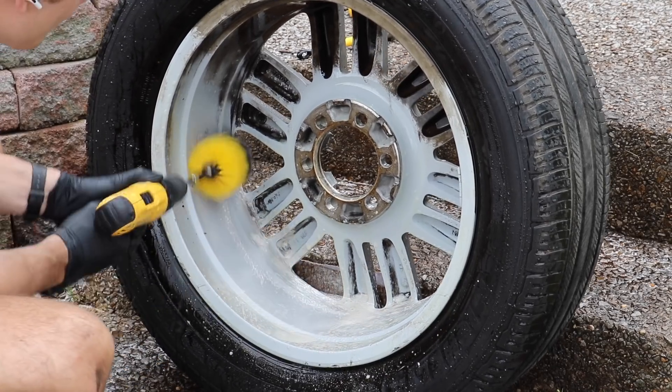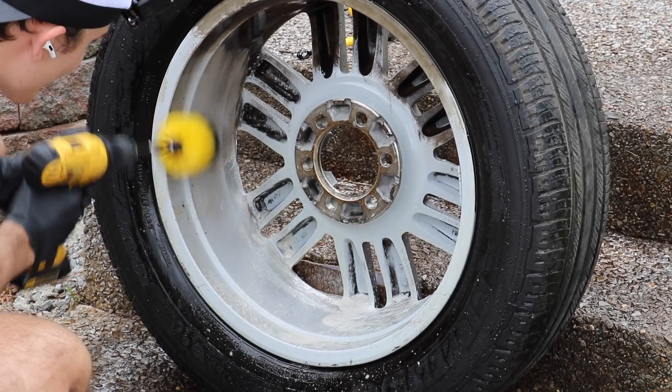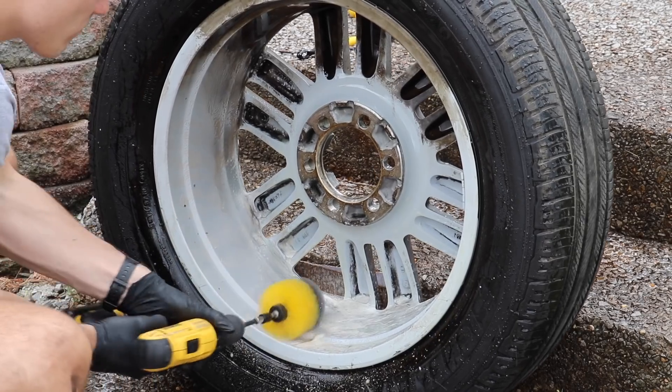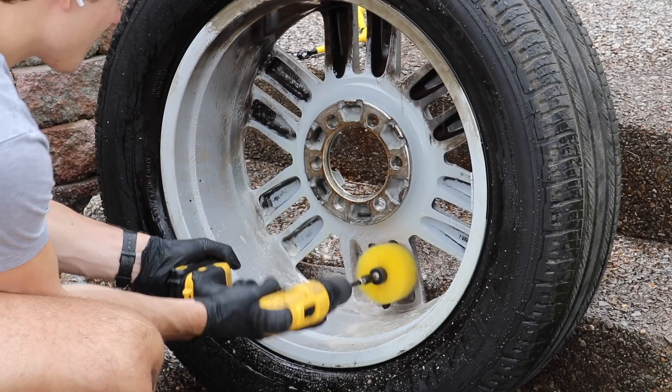You might be thinking this is going to damage the wheel, but the reason it's not damaging the wheel is because this particular wheel — the back of it and the inner part — is not made up of your traditional regular clear coat that you have on the outside.